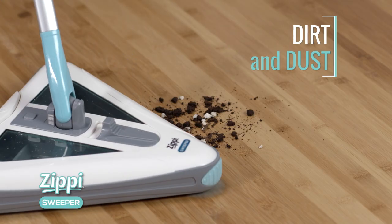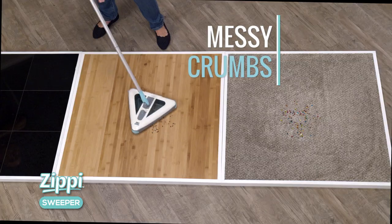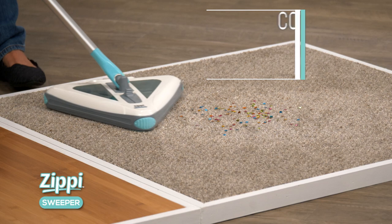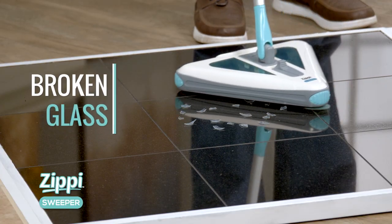Watch this! It cleans dirt and dust, all of her hair, and his trail of messy little crumbs. It cleans up wet vegetables. How about this confetti on the carpet? How about this broken glass?